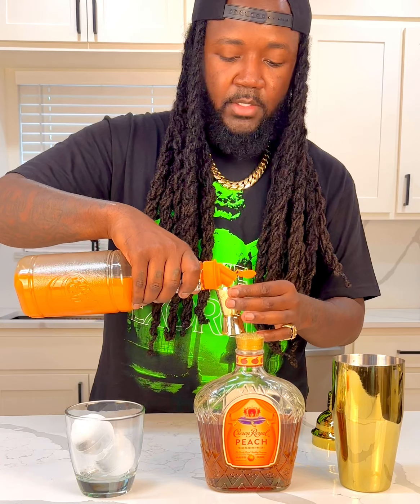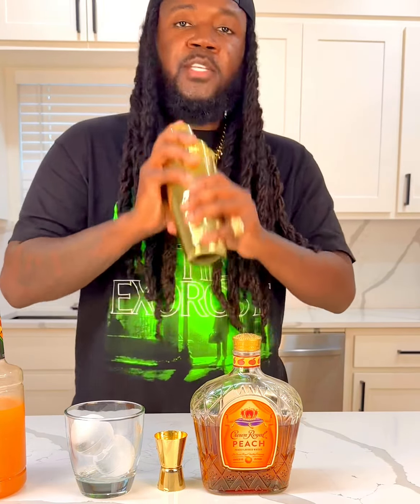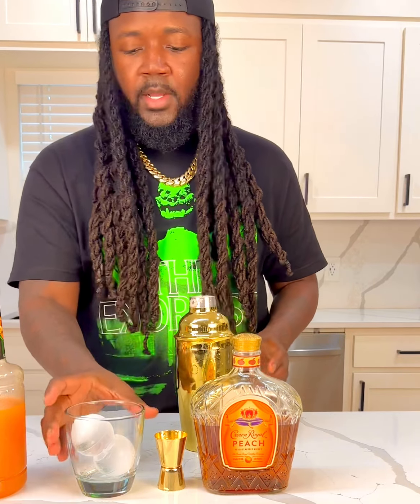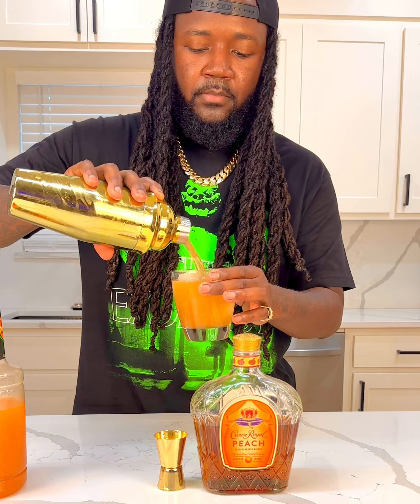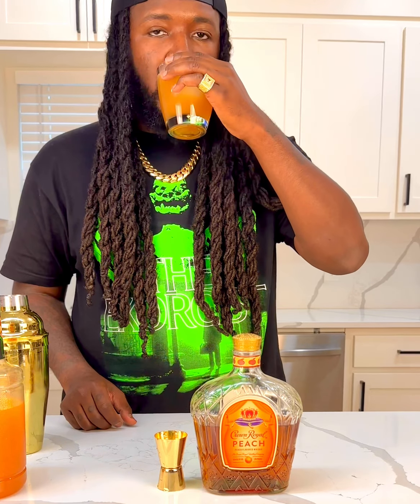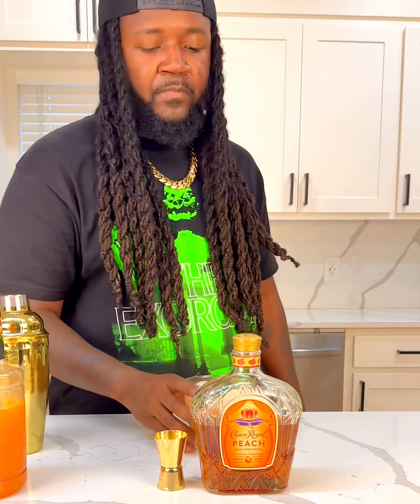We'll use three ounces of this. My little cube ice is melting — and I got to clean my table, I got OCD, I gotta get this together. Alright, I'm back now — had to get that together. So we're going to go ahead and get the shaker, shake it up good. Alright, I got my ice in here, go ahead and pour this up.